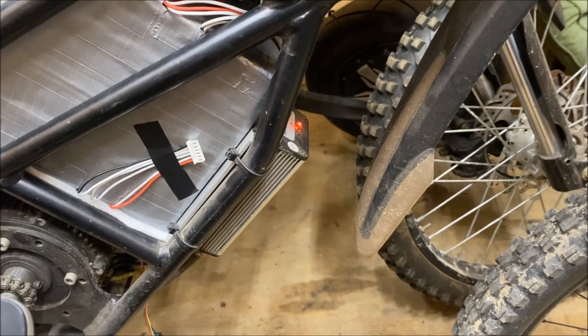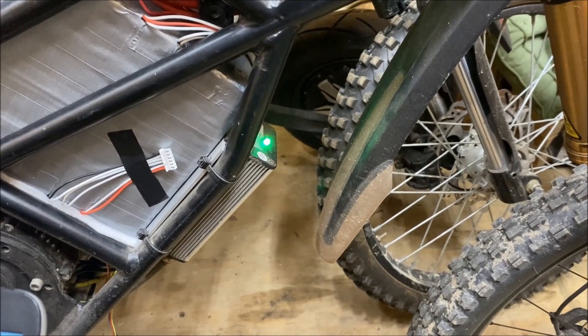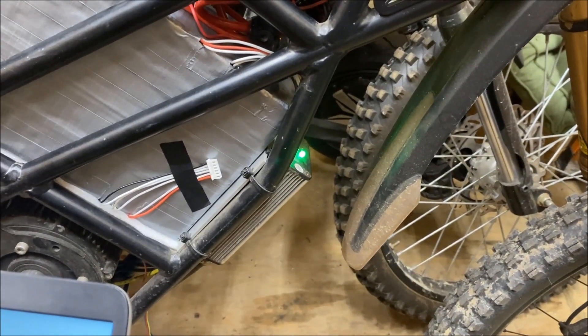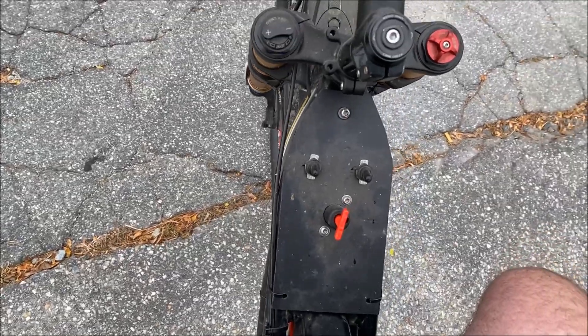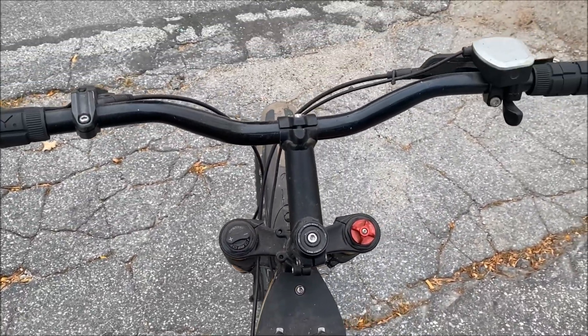That light should be green next time we turn the thing on. Let's see if it works — boom, now we're green and the thing's ready to ride! Let's go take it for a test. Seems like my bike is pretty darn fast. I went from 18-cell to 20-cell and the thing's just like a monster.